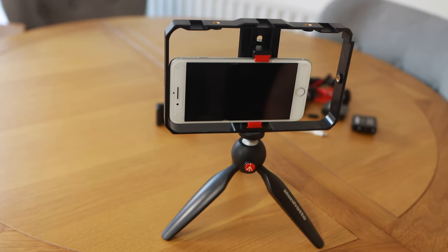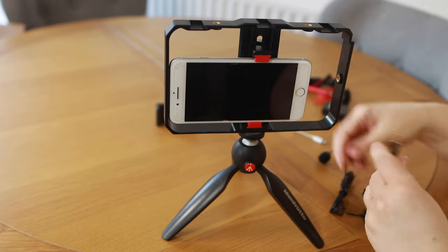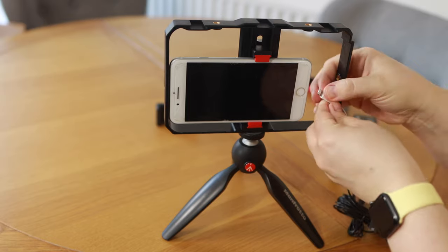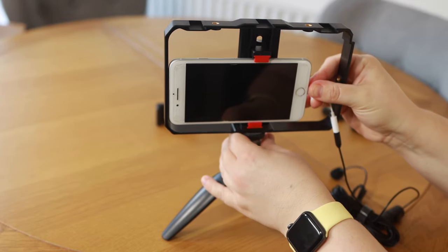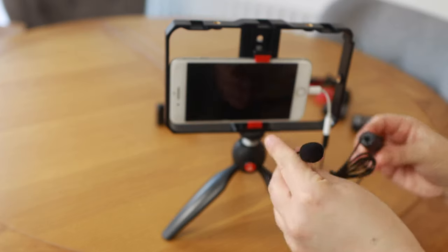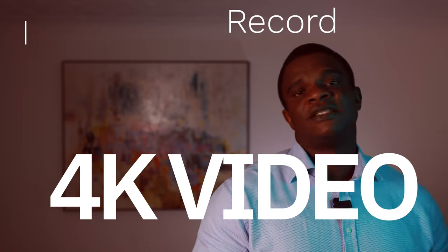You also need to consider an external microphone. You have the option of using a shotgun microphone if you're going to be recording very close to yourself, or a lavalier or wireless microphone if you're going to be recording at a distance. These basic things are important if you're going to be recording with your phone. You also want to record in 4K — that is my recommendation because the quality is far better than 1080p.